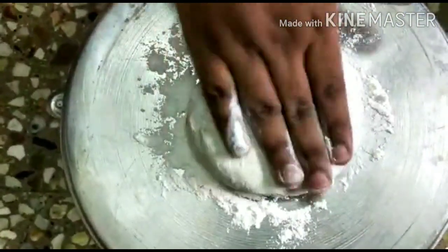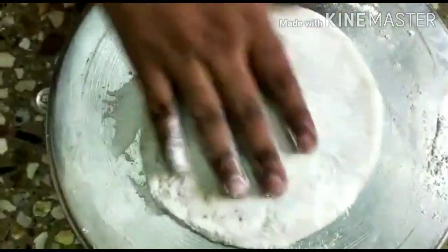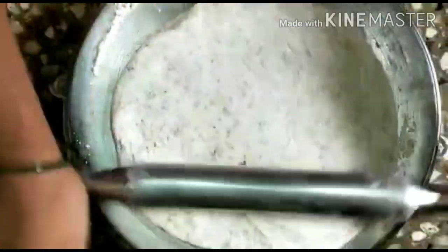I am going to put this in a cup and divide it in half. This is like a soup base and I am going to put it in a bowl.